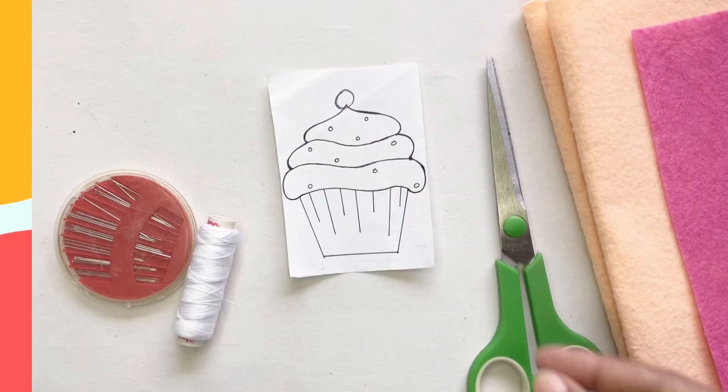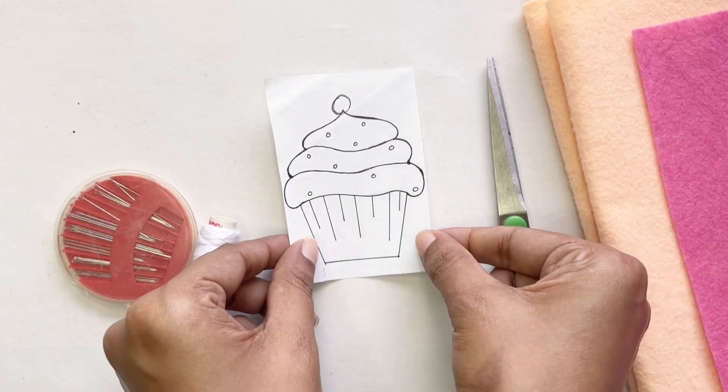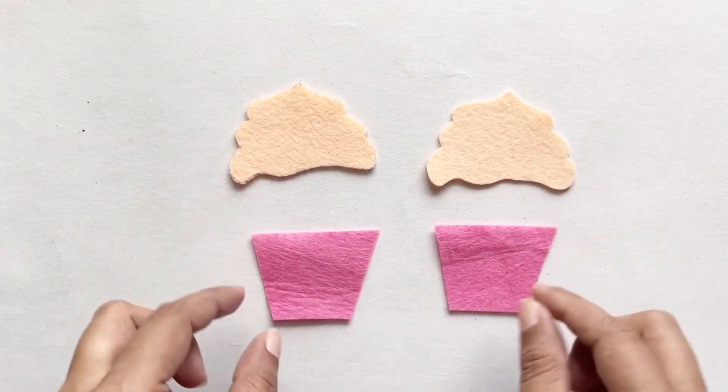Let's make a felt keyring. To start, get your stencil — I've got mine — and you'll need to cut this out. You'll need two bottom parts and two top parts.